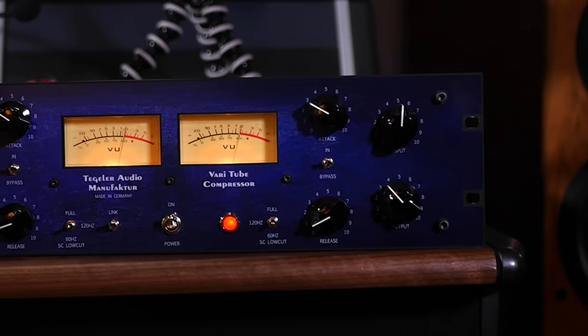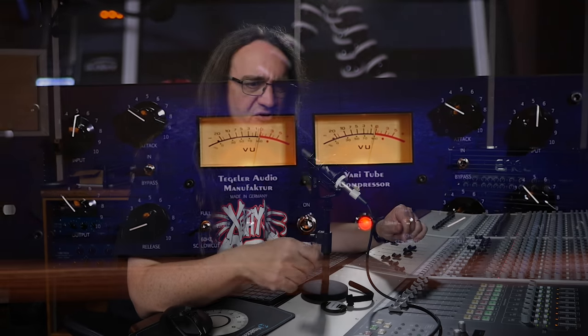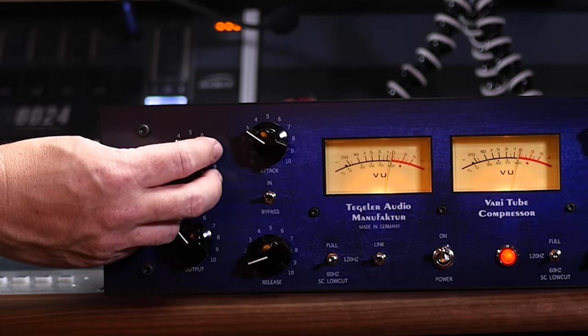Hey everybody, how's it going? Today we've got something real special. We're checking out the Tagler Variable Tube Compressor. Now this is a mastering compressor — it's not meant to be a smasher or super aggressive like the M-House we did a couple weeks ago. This is designed to make your mixes sound sweeter. You can use it on individual tracks, but it's designed to be used on full mixes, and all the knobs are detented for easy recall.